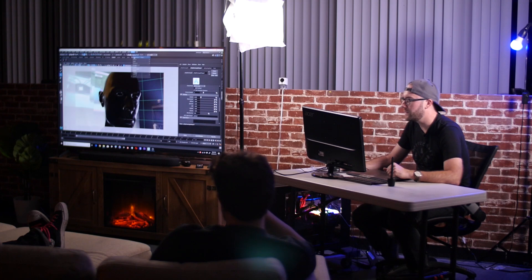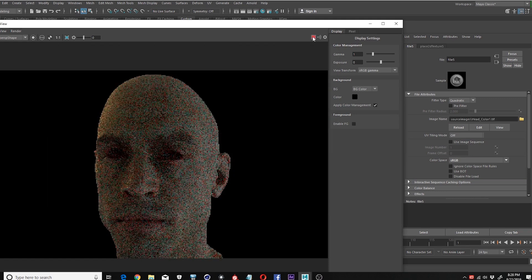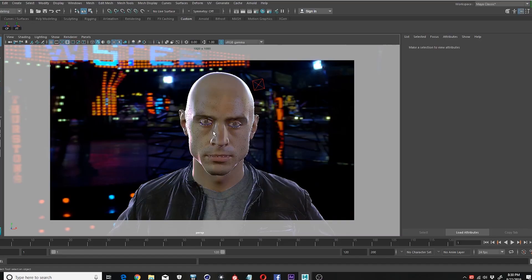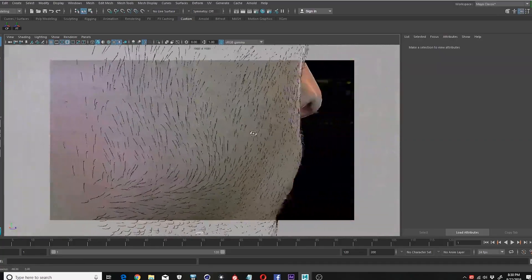When you're building a skin material, it's more important to get the height information first — get that right — then get the specular contribution and the subsurface scattering, and then color just goes on at the end. It almost doesn't matter because your map is right, you baked it from a photo. Let's go ahead and render this. The last step is to plug in the color map into the subsurface source. There's Alex's skin. A little detail that'll help push your realism further is peach fuzz — you can see there's actually a lot of hair there, I just turned it black so you could see it.